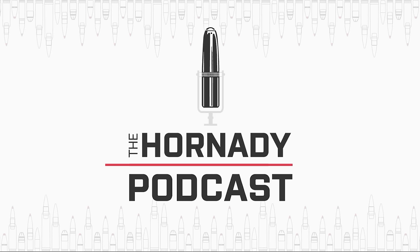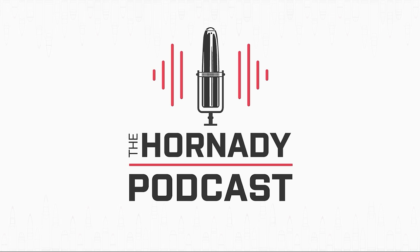I'm Joyce Hornady. You might say accuracy is my business. I make bullets. You are listening to the Hornady Podcast. Thanks for joining us and enjoy the show.